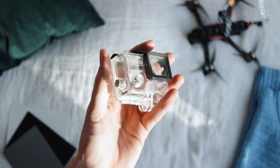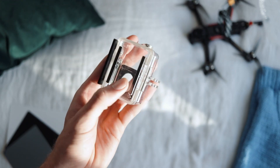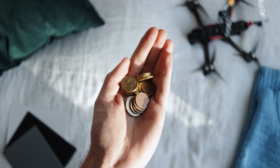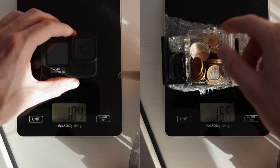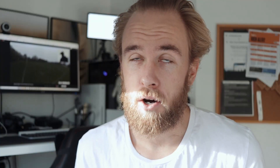All you're going to need for this is an old GoPro housing that doesn't have any holes in it — none of those protective housings. You need a waterproof housing. You're going to need some coins and you're going to need bubble wrap, and that's pretty much it. You can essentially weigh up the exact weights and then you'll have yourself a perfectly working dummy GoPro that's not going to cost you anything when you eventually do crash your drone.